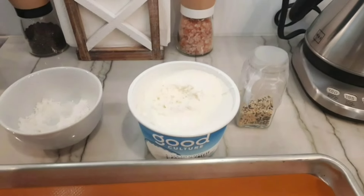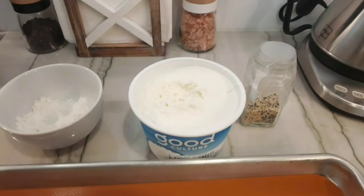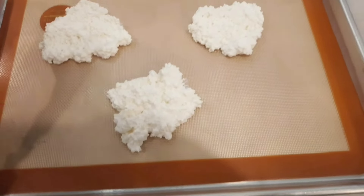That one went in my mouth — I could just eat that plain. Rustic look.